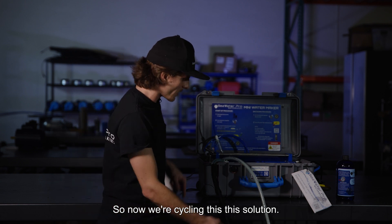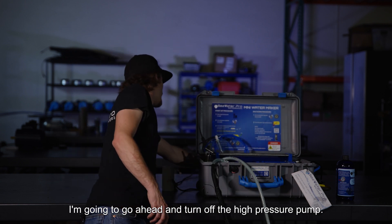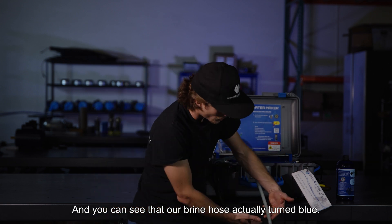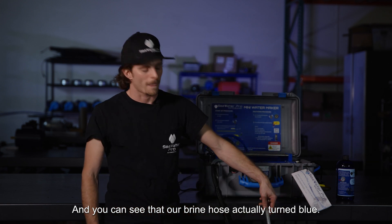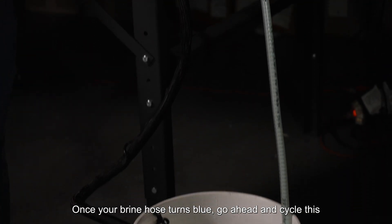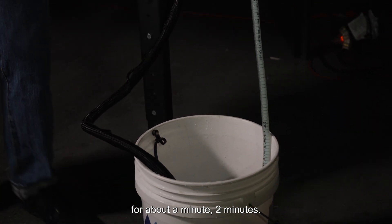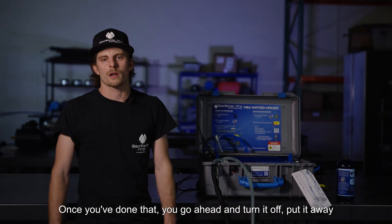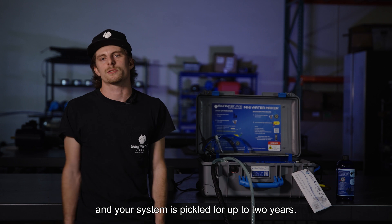Now we're cycling this solution. I'm going to go ahead and turn off the high-pressure pump. You can see that our brine hose actually turned blue. Once your brine hose turns blue, go ahead and cycle this for about a minute or two minutes. Once you've done that, you can go ahead and turn it off, put it away, and your system is pickled for up to two years.